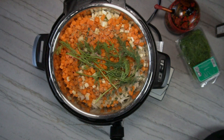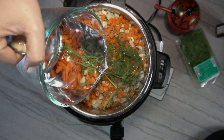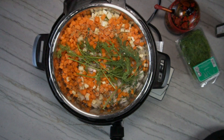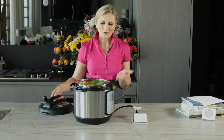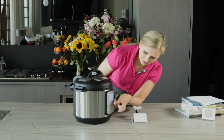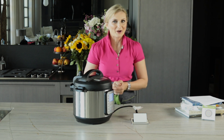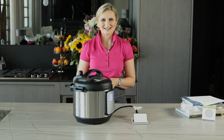Now we fill it up with water just until the fill line, and we're ready to get it cooking. Now that we have all of our ingredients inside the Instapot, let's put the cover on, secure it, press Soup, and here we go — it's going to start cooking. We're going to check back on this in 45 minutes.